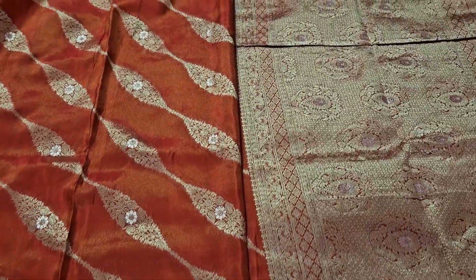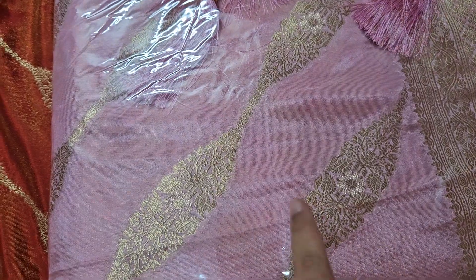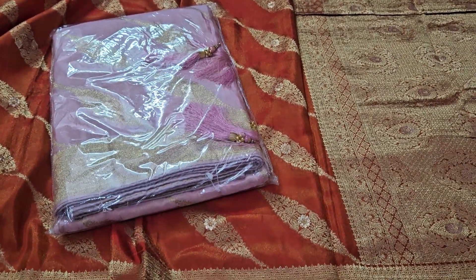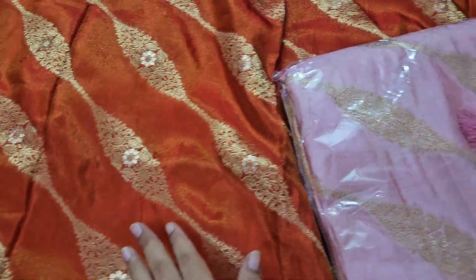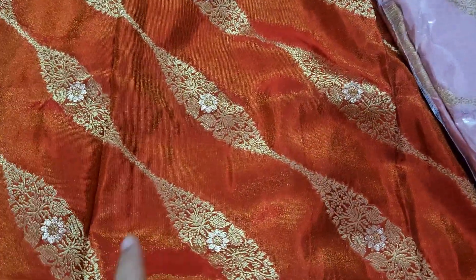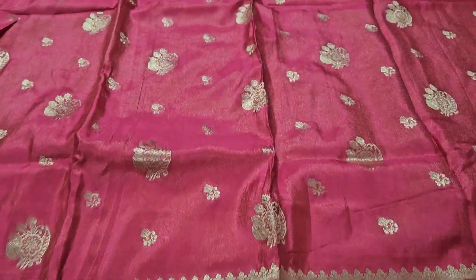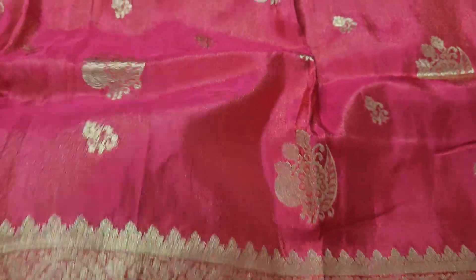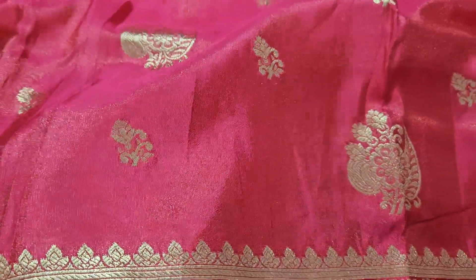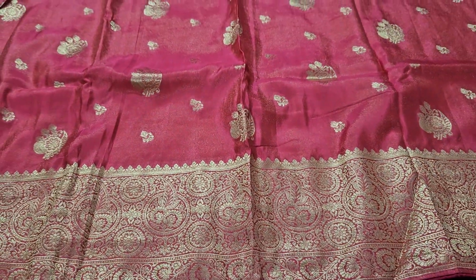This is the same color in the same pattern. This is pastel pink color, the same pattern. This is complete bridal. This is very special, the same pattern with pink color — this is the initial color.